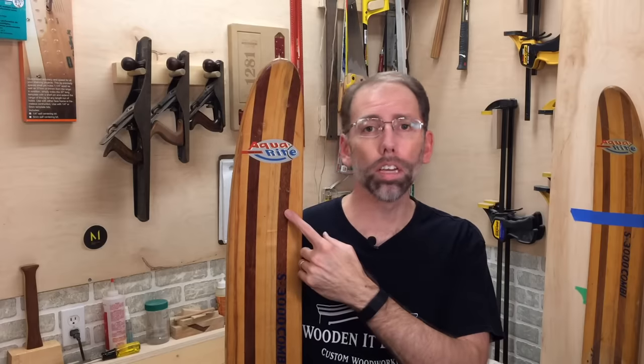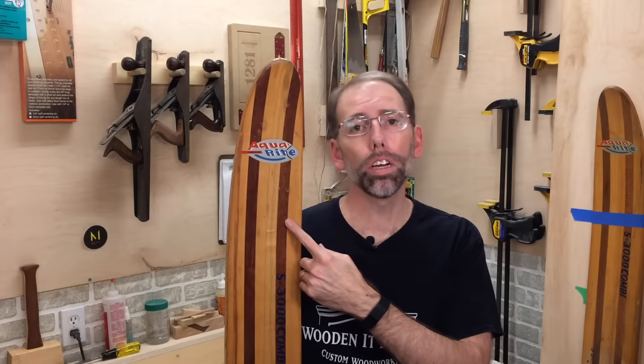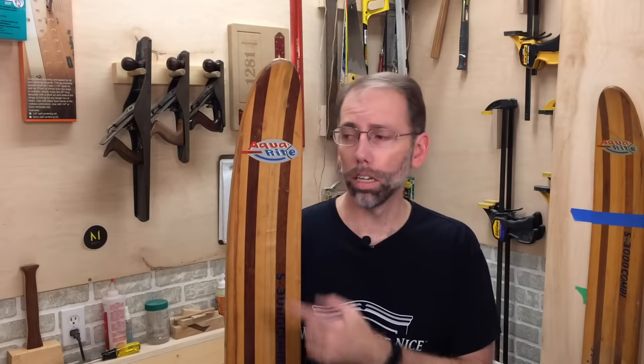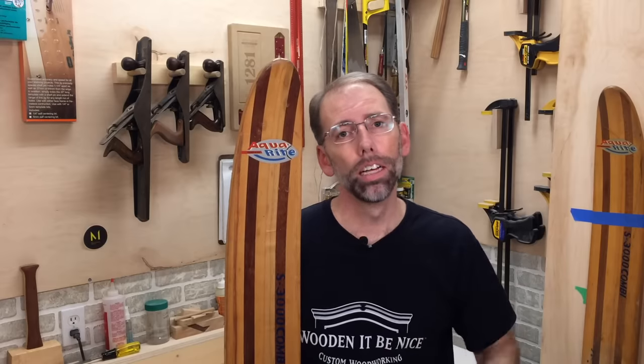Our next video is how to upcycle these vintage water skis into a decorative shelf for a cottage. If you'd like to see when this comes out, click on the subscribe icon over here and click on the bell icon — that'll notify you as soon as this gets uploaded. I'll leave you some video suggestions below and until next time, enjoy your time in the workshop.